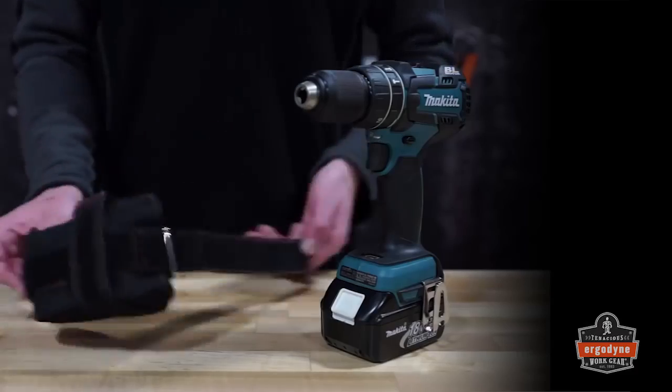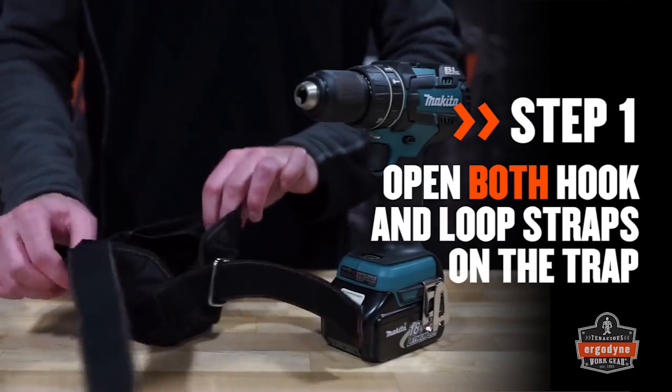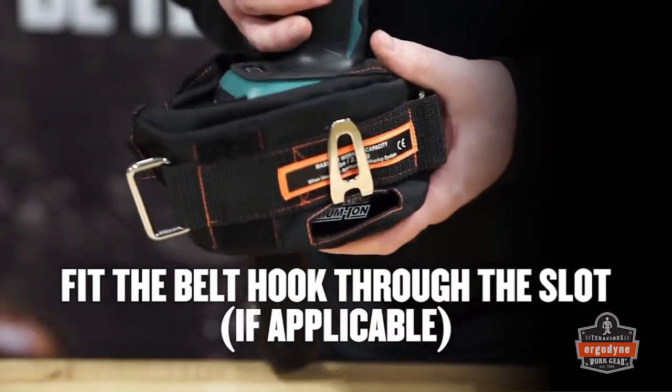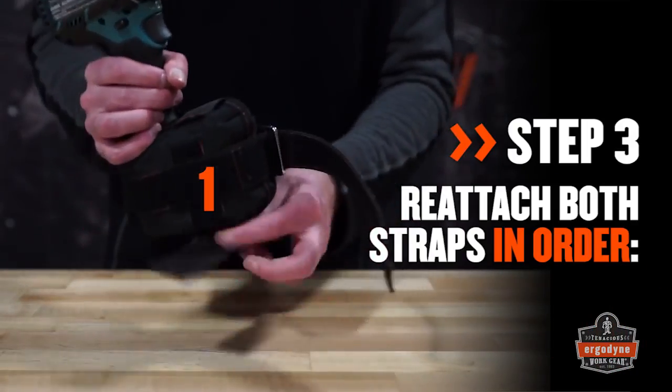To attach the power tool trap to the tool battery, undo both hook-and-loop straps and open up the trap. Place the tool into the bottom of the power tool trap, fitting the belt hook through the slot on the side. Then take the vertical hook-and-loop strap located on the top and wrap it around the bottom of the trap.